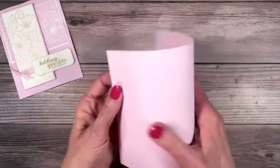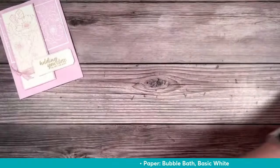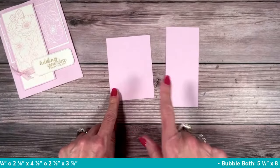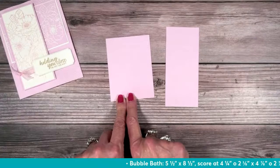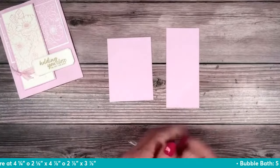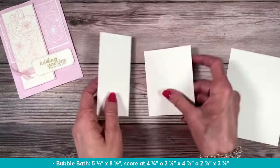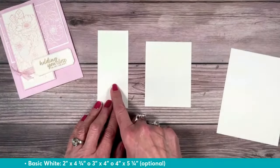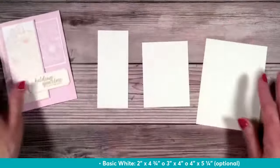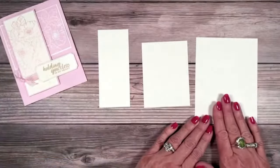I've got bubble bath card stock — this is a five and a half by eight and a half, scored at four and a quarter. I've got a couple more pieces of bubble bath: a two and an eighth by four and seven eighths, and a two and seven eighths by three and seven eighths. What do we all say? Don't hate the eights — they are great eights. I also have some basic white card stock: a two by four and three quarters, and a three by four. If you want to add card stock to the inside of your card, that's optional, but the bubble bath is light enough that you don't necessarily need it.